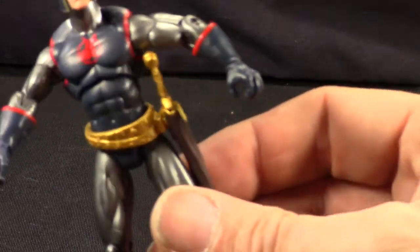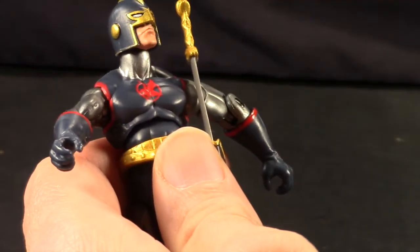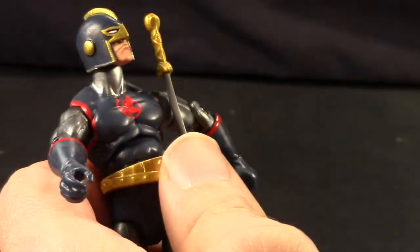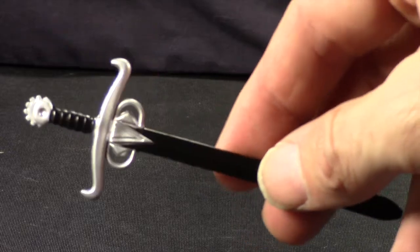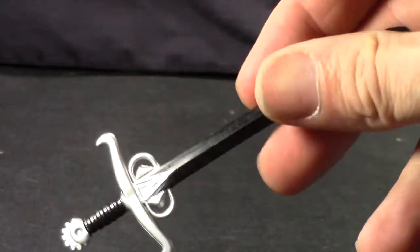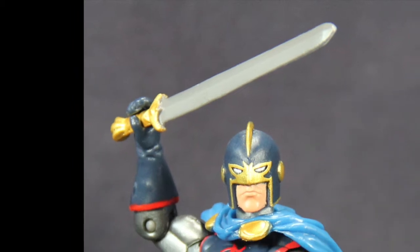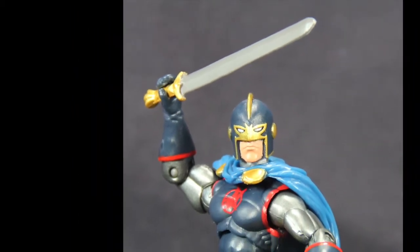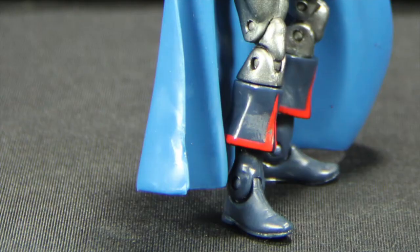The handle isn't really what it looked like in the comic books. Just to give you an idea, here's the Marvel Legends version and here's the sword. Even though I think the handle was a little big on that one, I like how it was more true to what it looked like in the comics, and at least they gave it a black blade. So it would have been nice if they had gone a little extra on the detail for the sword, just because his sword is what his powers revolve around.